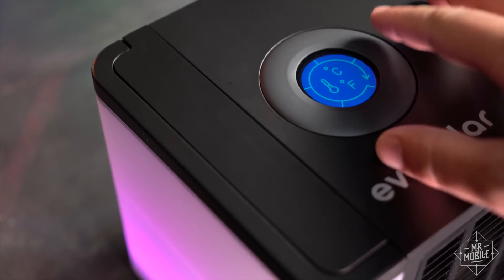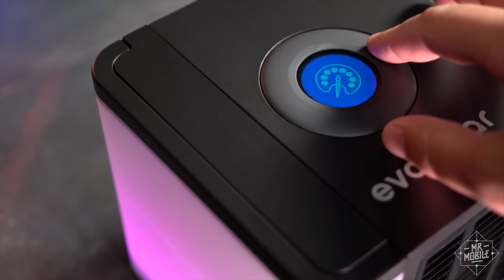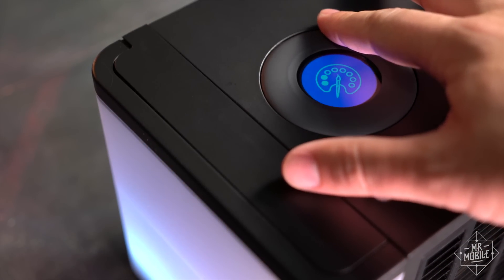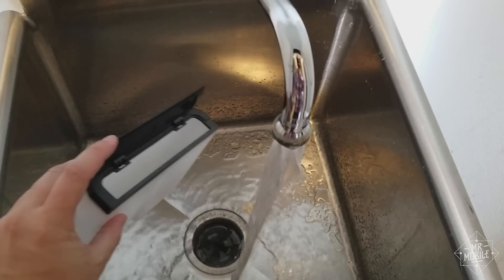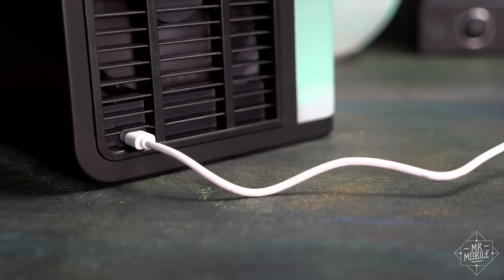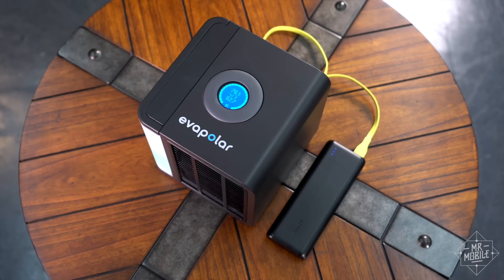You control fan speed through the dial up top, where you can also do important stuff, like change the color of the lights in the water tank. Since there's no compressor or anything, there's very little noise — just the whir of the fan. You can expect to refill the reservoir a few times during the course of the day, but Evapolar doesn't draw much current, so if you can't reach a wall outlet, you can actually power it with a battery pack.